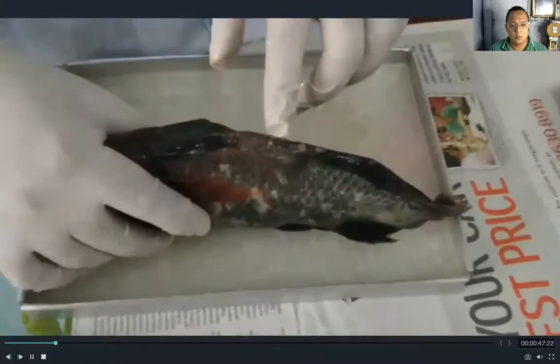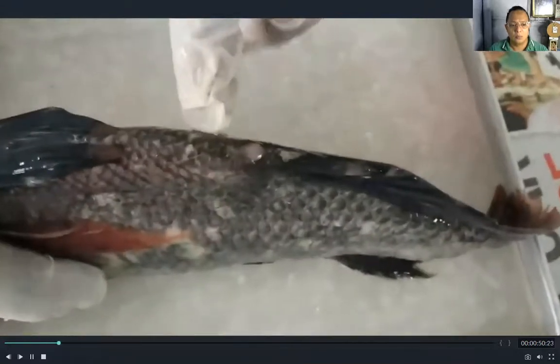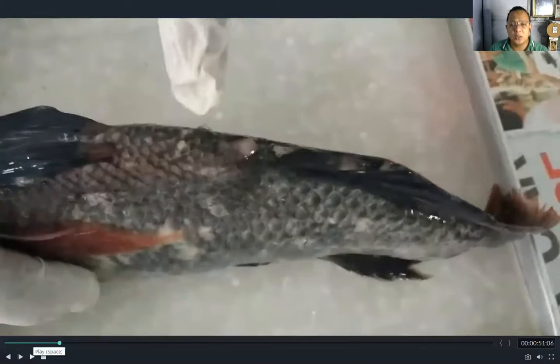So this is the anus of the tilapia. The discussion covered some of the external parts of the fish, namely the operculum — what you call a gill cover — which is a bony structure that protects the gills. He also discussed the different fins of the fish, which are used in swimming, for movements such as balancing and turning.